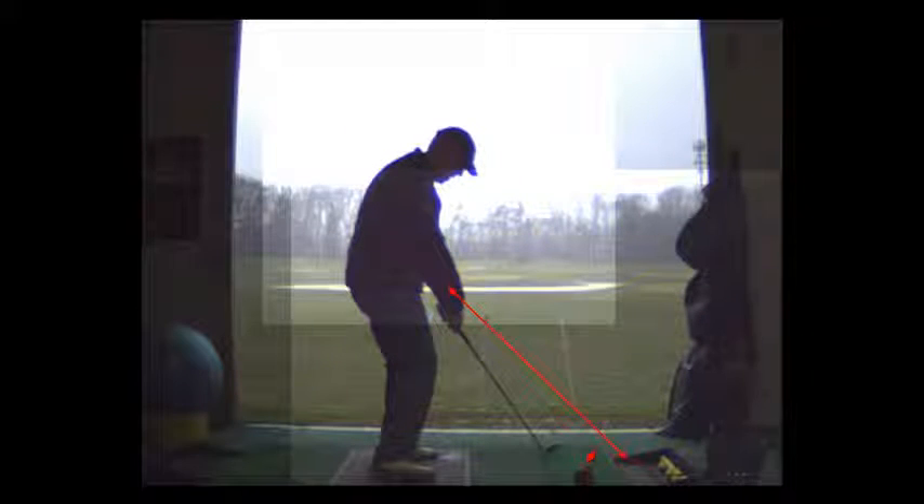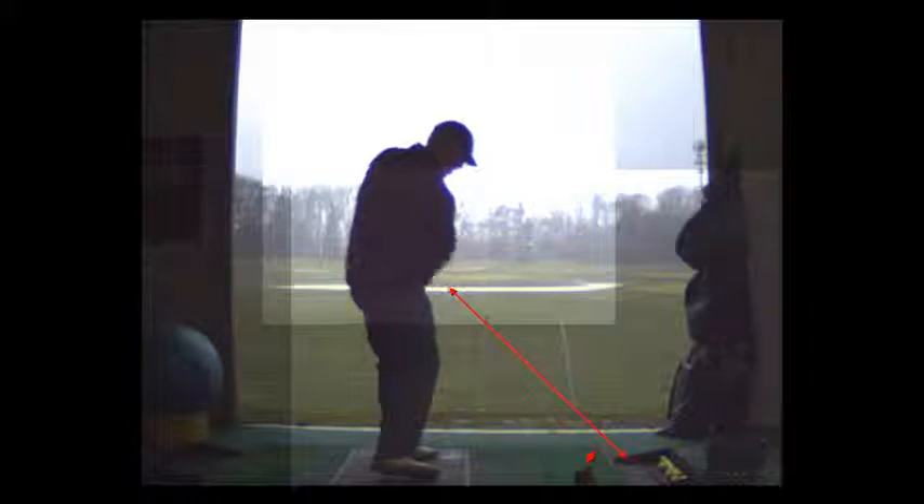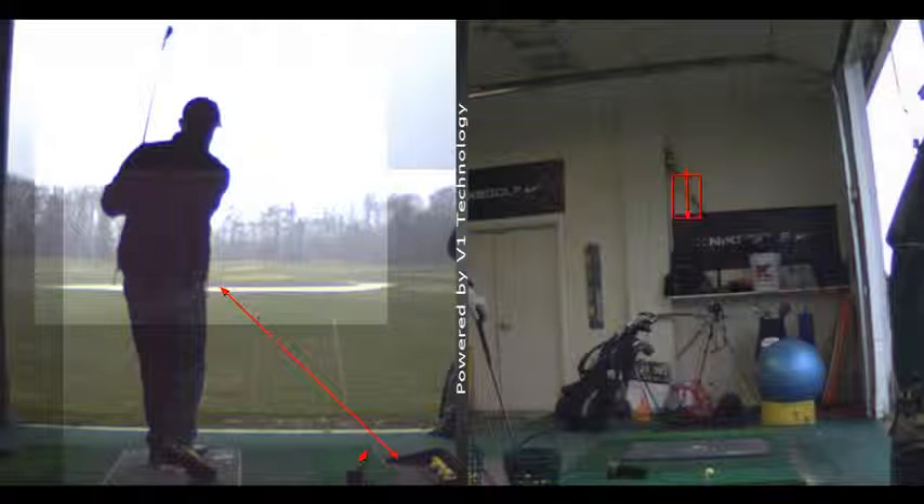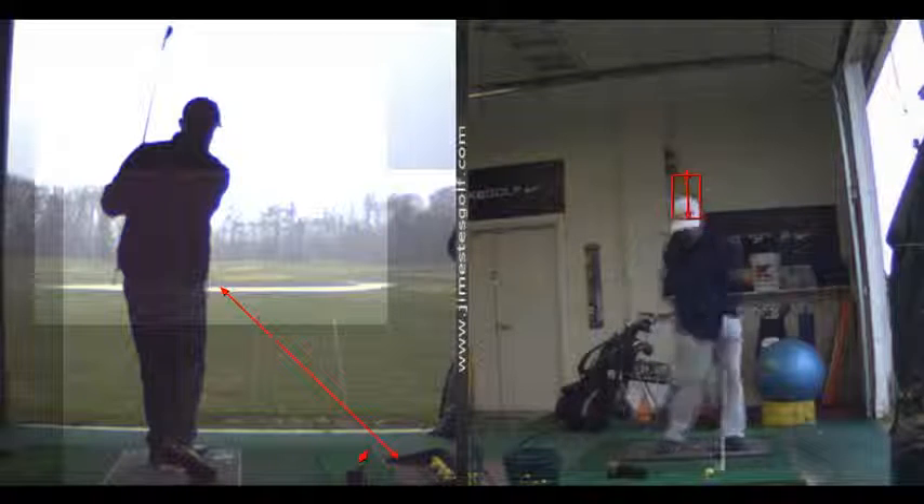That actually looks like — with the outside of the right shoe coming up. I think that's not a natural pattern for you. Well, I used to play a lot of basketball, and then I twisted my ankle all the time because we had low tops.